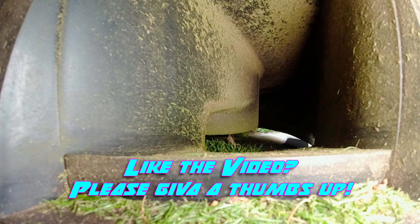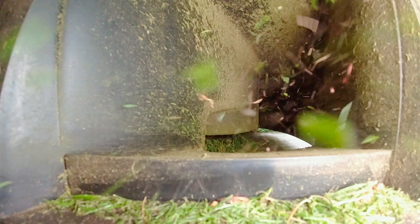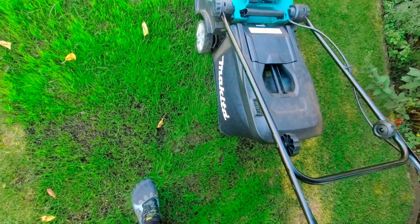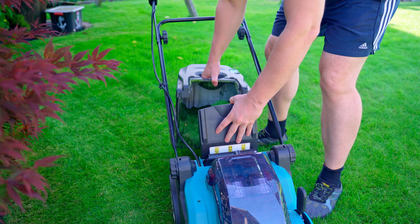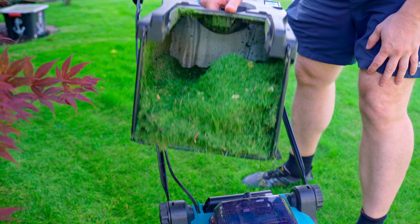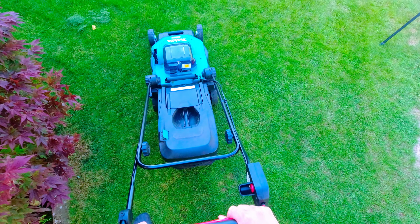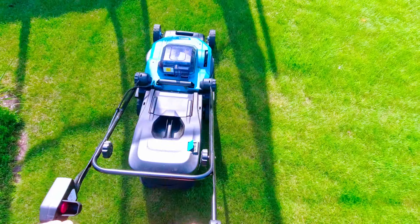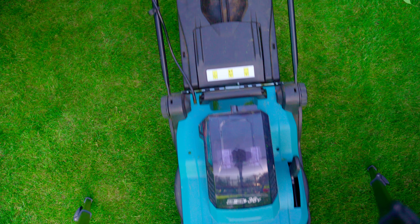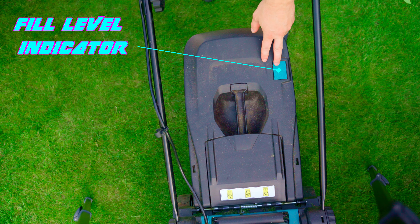The Makita is equipped with a soft start. The mower reliably fills the grass box. I will show the basket once after it is half full and then three quarters full. By the way, the blue flap on the grass box is the fill level indicator.